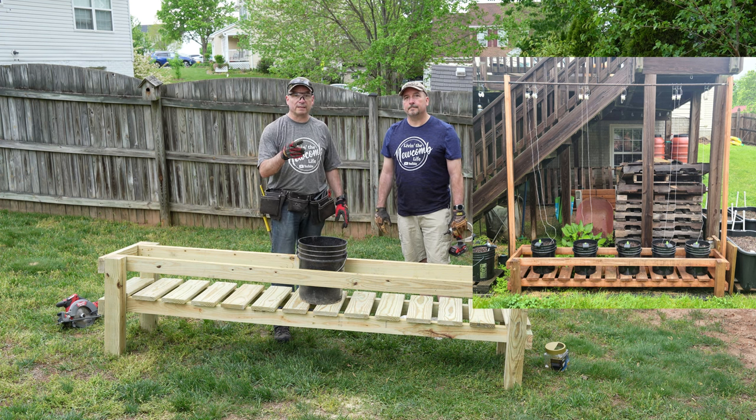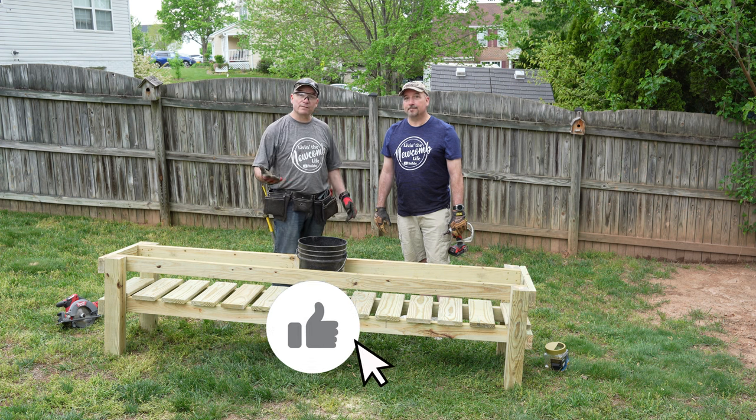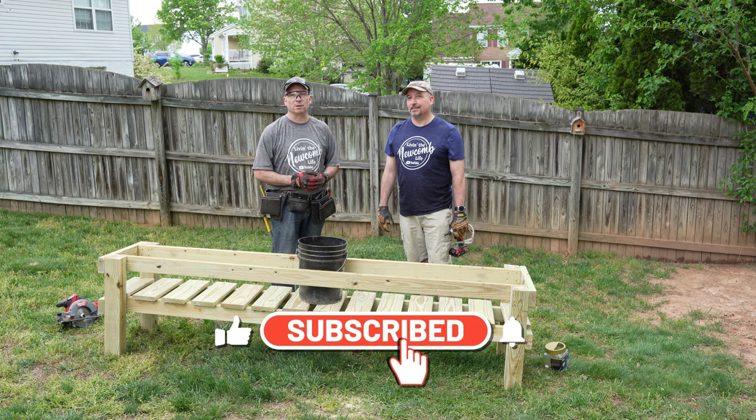If you want to check out my video with that add-on, please do. I hope you guys liked this video — if you did, give it a thumbs up. Don't forget to hit that subscribe button; it's free and it really helps our channel grow.